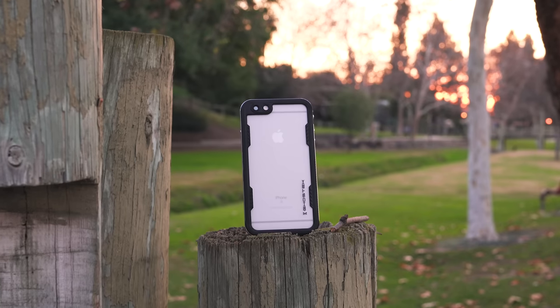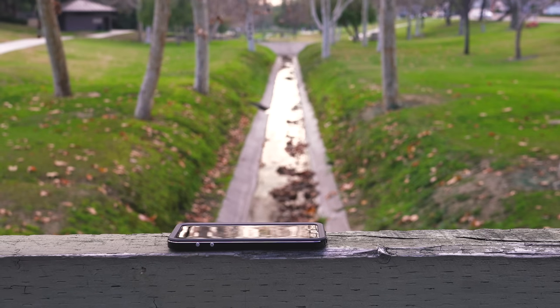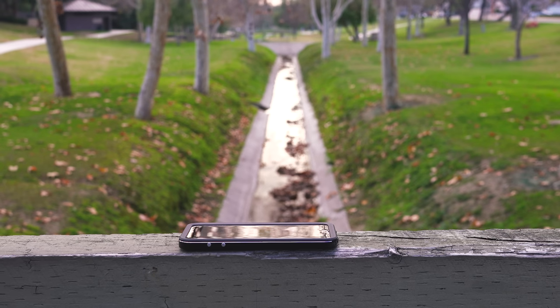It's pretty far. I'm going to go ahead and throw this phone all the way down. What's up guys, this is the Ghost Tech Atomic 2.0 and spoiler alert, it's badass. Let me give you a quick look at what this case offers.